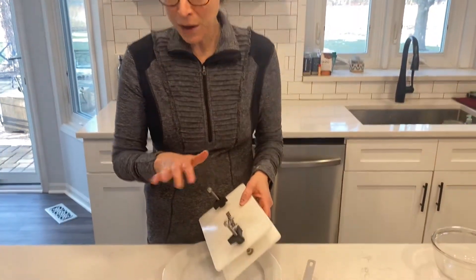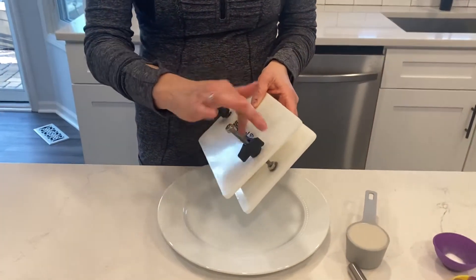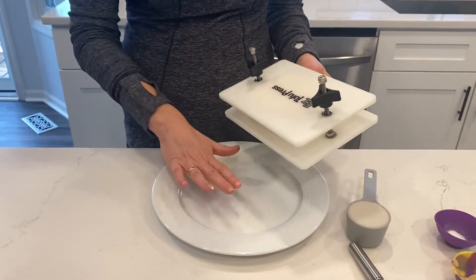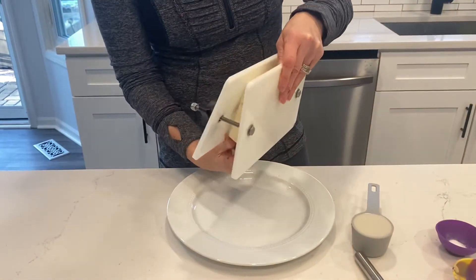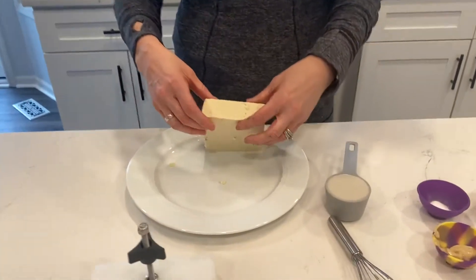First you take eight ounces of tofu — extra firm tofu is generally what we buy for most recipes, and for eggs, extra firm is the way to go. We use a tofu press to press out the water, but you don't necessarily need one. You can use a couple of plates with some books or something heavy on top to press out the water, so you're left with a nice block of tofu.